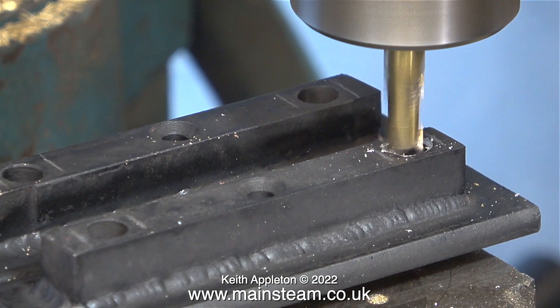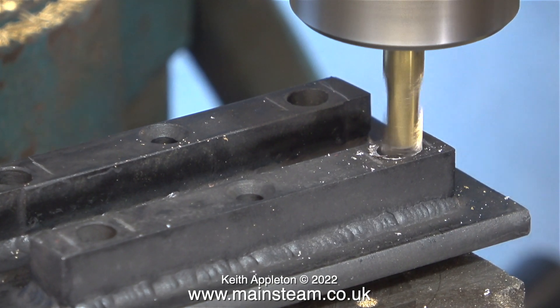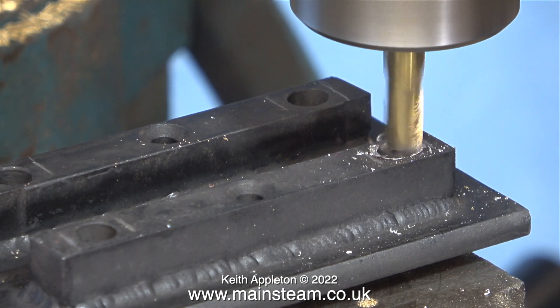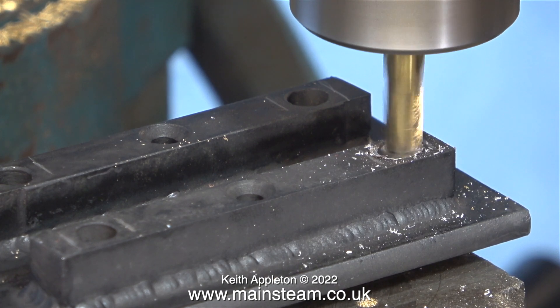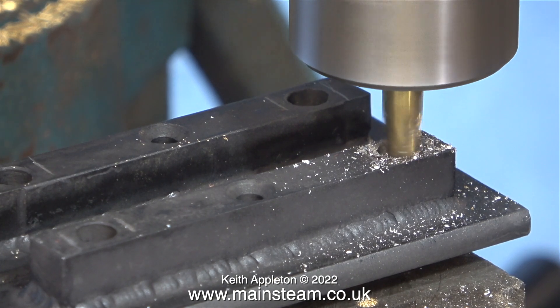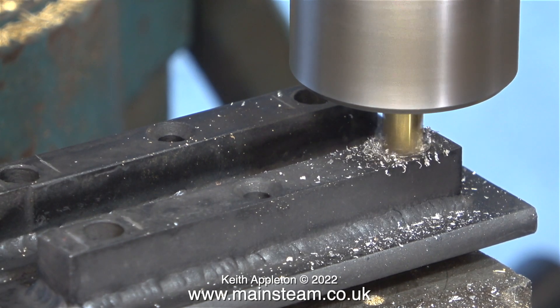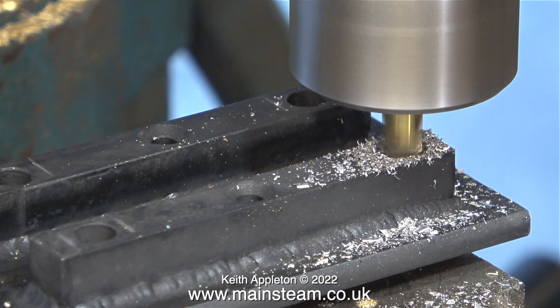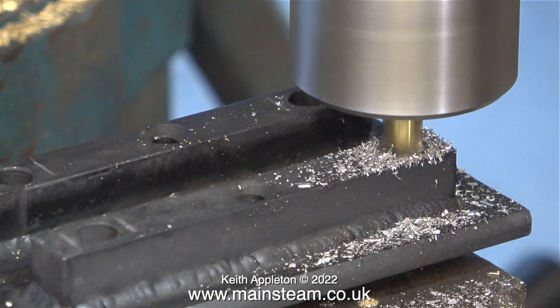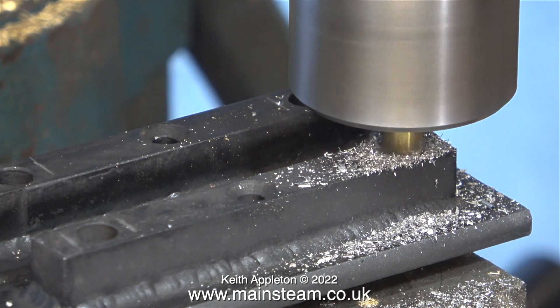I should be using lubricant, I know, but it makes it very difficult when you're making a video with oil splashing about everywhere, so I'm doing it dry — because really I know this isn't going to work. Normally I am the eternal optimist and my glass is always half full, but in this case there's no liquid in the glass at all. I do have a plan B in mind if this goes wrong, which is just as well. What I tried to do was centralize the hole in the steel angle by pushing the milling cutter through the hole to start with, but once it hit the hole it started to wander about.